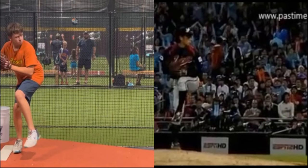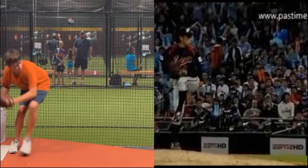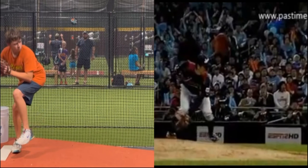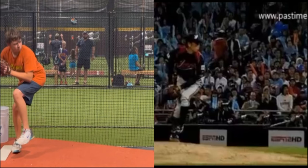Brent Porci with TopVelocity.net. We're going to break down Lewis here and compare him to a submarine pitcher — this Japanese pitcher from the World Baseball Classic.